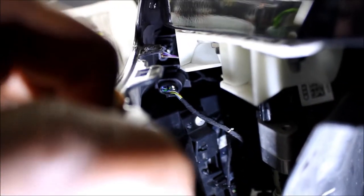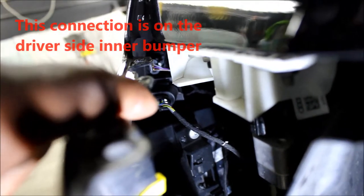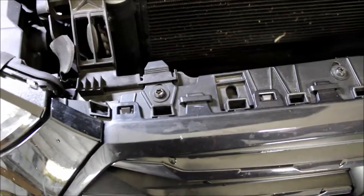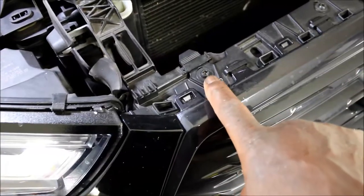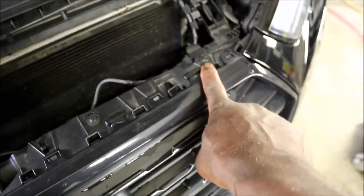We're able to pull the bumper back, and you have to remove that connection right there — we're going to take that loose. On the top side of the grille, you've got T30 Torx screws and there are four of them: one, two, three, and four.